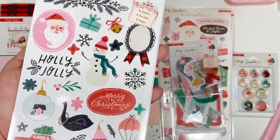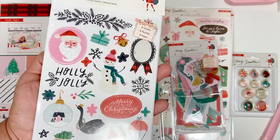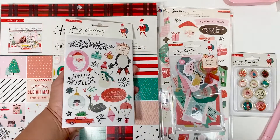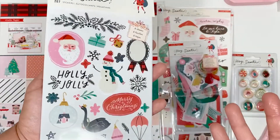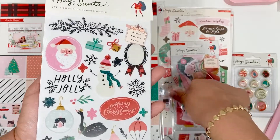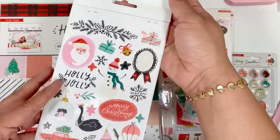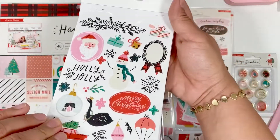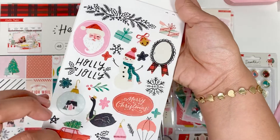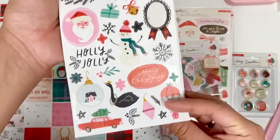The ephemera — you guys, I don't even know why Crate Paper keeps going bigger and bigger every year. I believe it's Simple Stories or Echo Park — one or the other — but their ephemera is always humongous, and that's what made me fall in love with Crate Paper. At the beginning when I started crafting, their ephemera was small and I was obsessed. Now they're just doing big, big, big ephemera, so I picked up the sticker sheet so I can cut it out with my Scan N Cut and use it as ephemera.